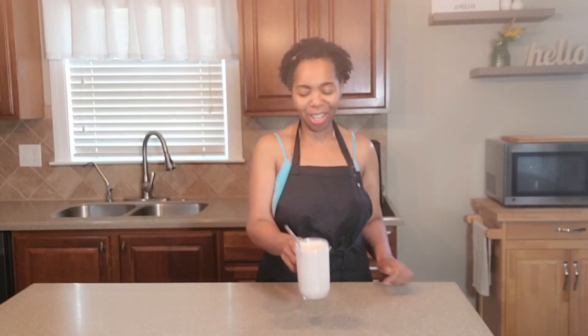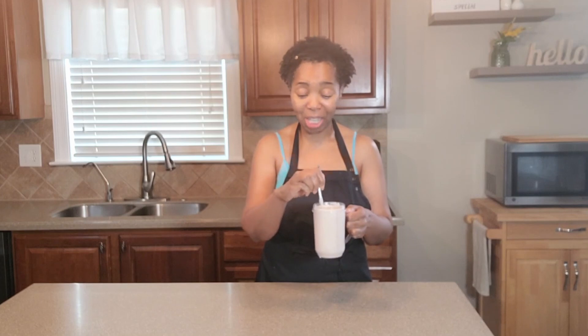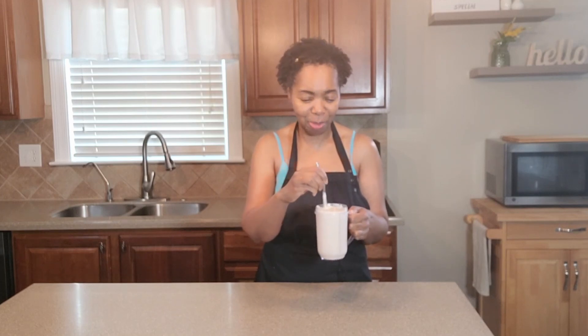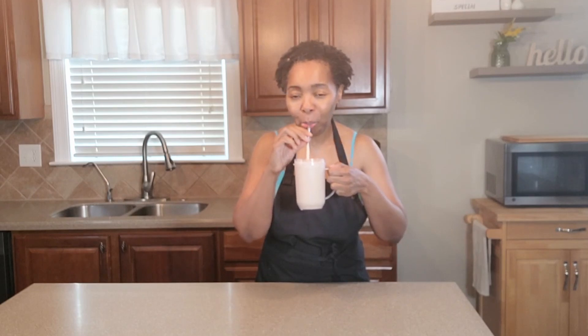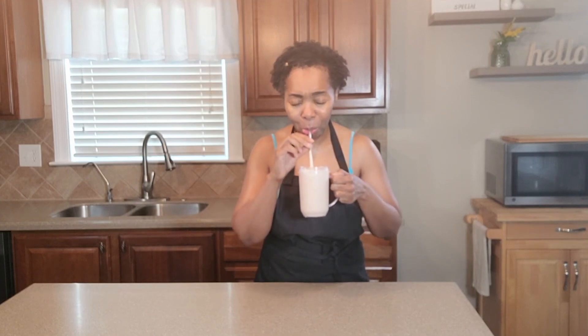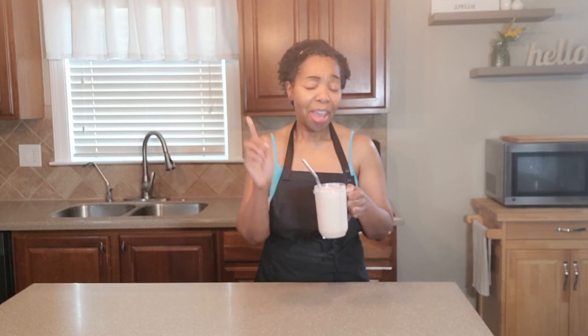Peaches and cream protein shake — I am so looking forward to this. This is not something I typically do because of the sugar content in peaches, but these peaches are ripe right about now, and every now and again, enjoy. Lord, I thank you. Oh, that's so good. Absolutely delicious, you guys.